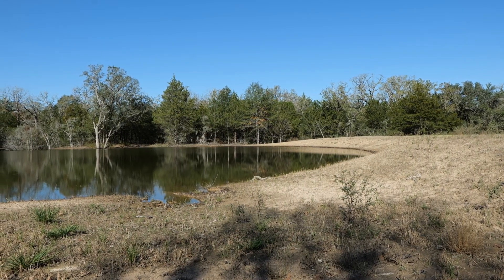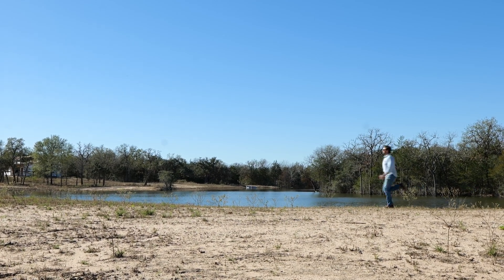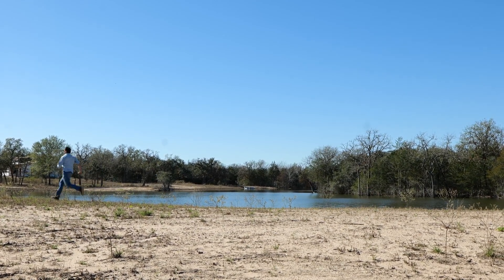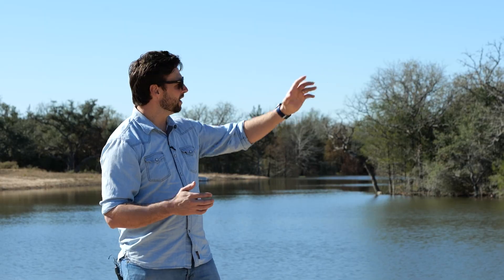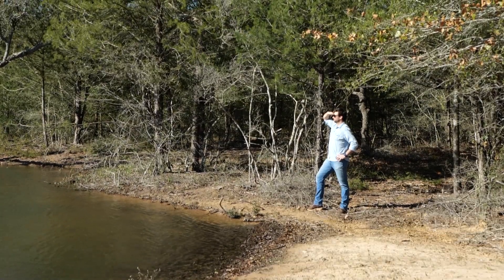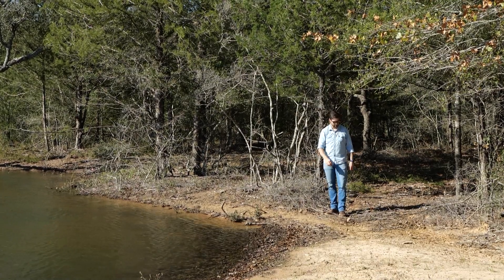I want to talk about the overflow — how to design the overflow to make sure that the water fills up to where you want it to be, and how to make sure that if the big rain comes, it doesn't erode away. It's pretty simple really. Over here to the north side, we have got a low overflow.